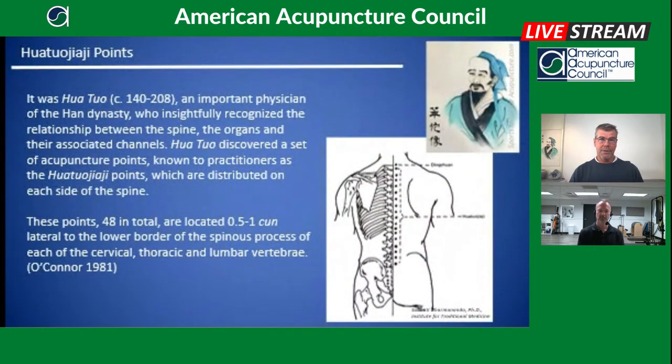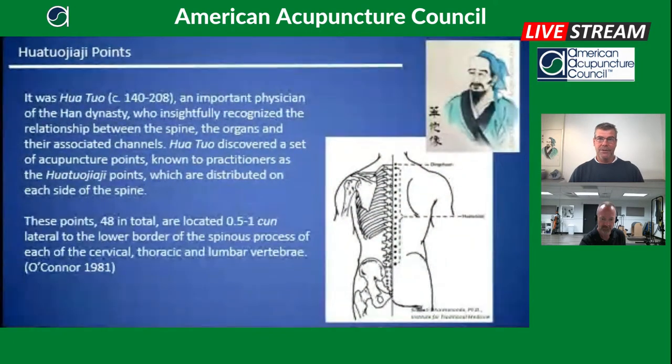Let's talk about the definition of the Watto Zhaiji points. Most of us know they are 0.5 to 1 cun lateral from the lower border of the spinous process of that particular vertebra. In many texts, the Watto Zhaiji points stop at T1, though it's not clear why. We agree with Dan Benski and John O'Connor's text, Acupuncture: A Comprehensive Text, which brings the Watto Zhaiji points all the way up to C1 and down to L5, consistent with the extent of the dorsal rami nerve.